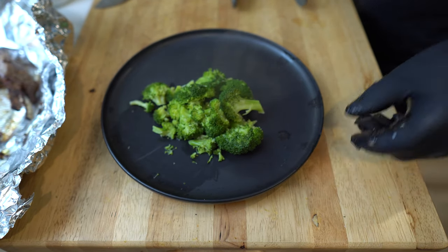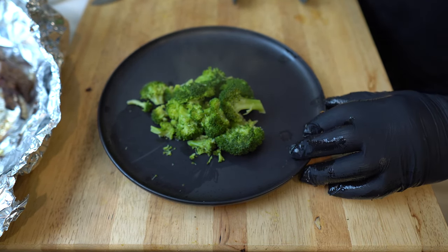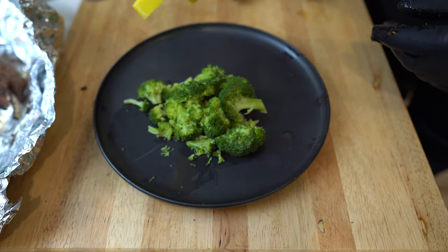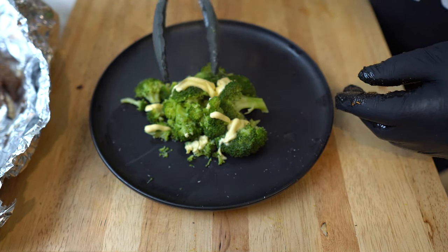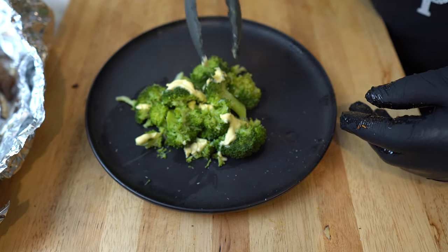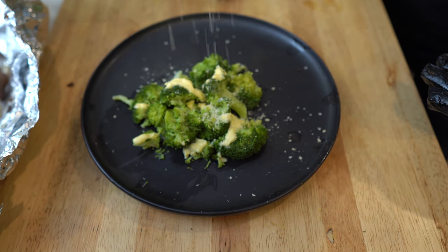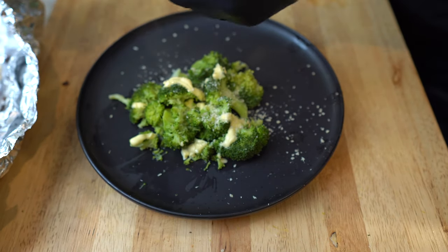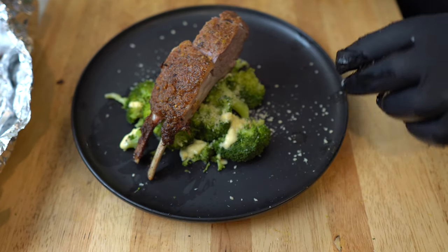What we got here is some lightly blanched fresh broccoli, and of course we've got the Parkay, guys. I kind of like buttery veggies. And then for the topper — a little Parmesan cheese. There we go.